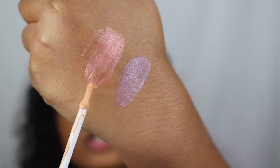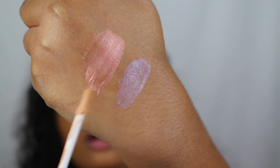So this is the shade Mars right here. This is such a pretty color as well. I love both of these shades, to be honest. Let's see what this looks like on the lips.